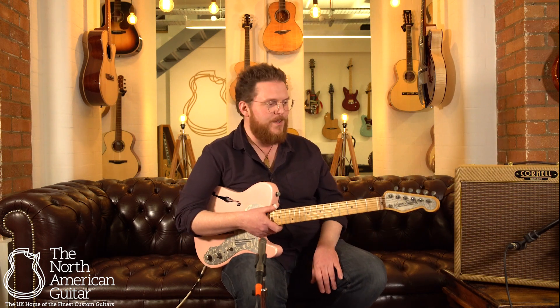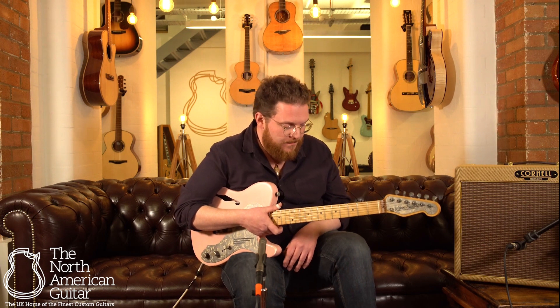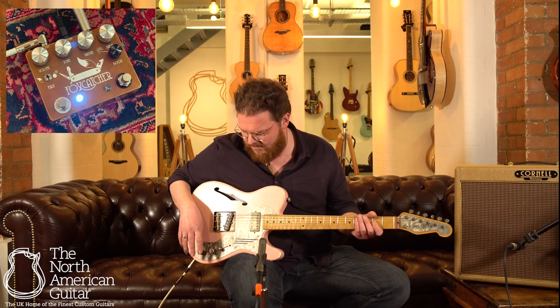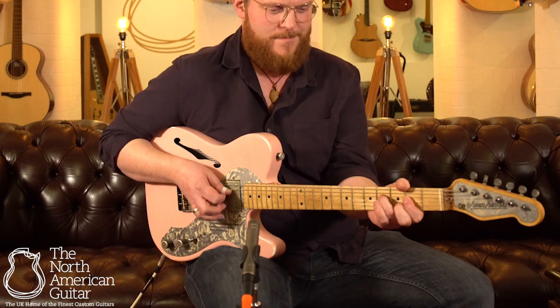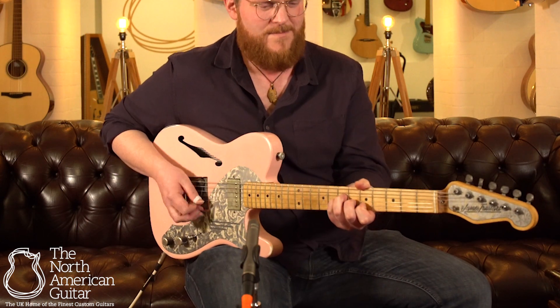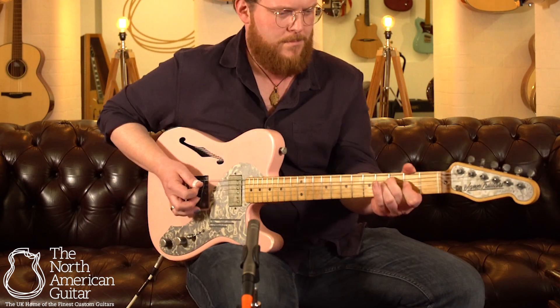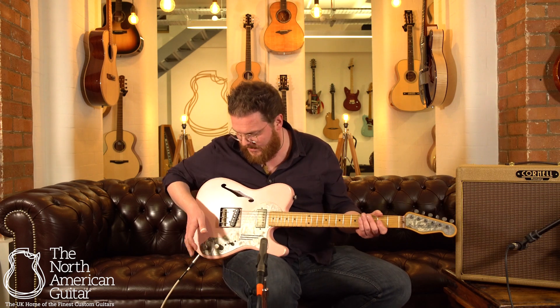It does the job a Telly does, which is basically cover every kind of musical style — certainly the styles I'd want to play. You might not want to use it for metal, but you might. I'm going to put some grit on it with the Foxcatcher pedal by Copper Sound. It's a kind of light to medium grit. If you want to get your Keith Richards on, it does that rocky thing as well.